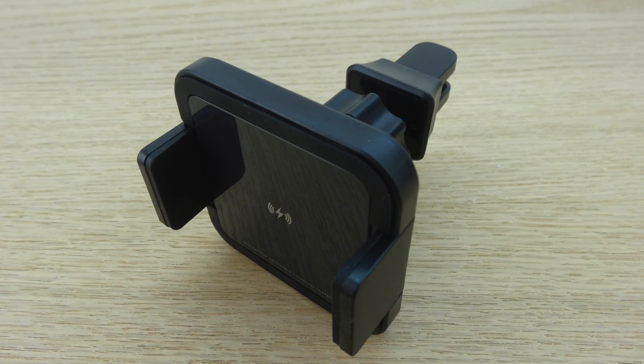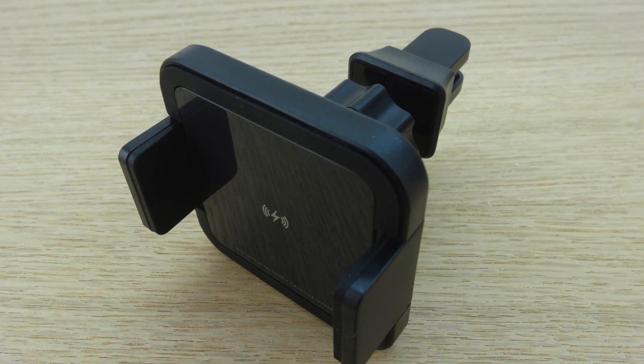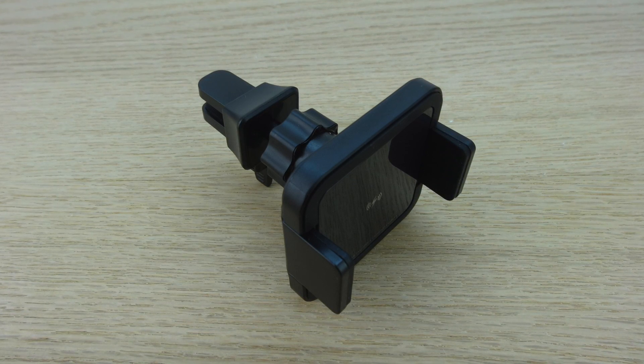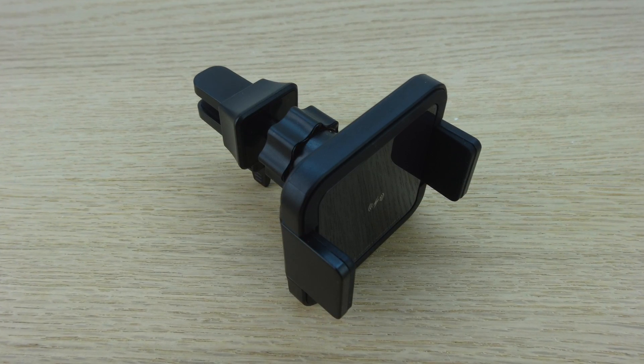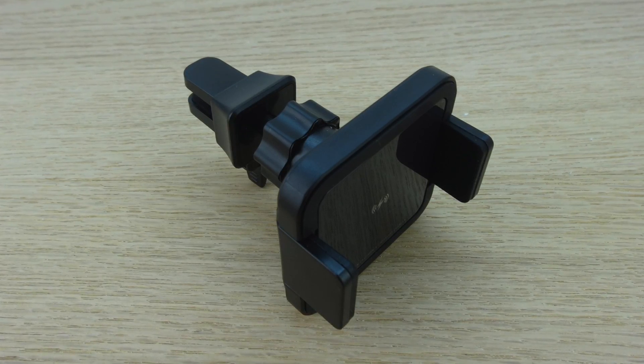I've been using this Qi wireless fast charging car mount from Patchworks for around a week and I have to say that I'm really impressed with it. It works exactly as advertised and it's sturdy enough that I don't have to worry about my phone dropping even while driving through rugged terrain in my vehicle. With that being said, I highly recommend it to everyone out there.